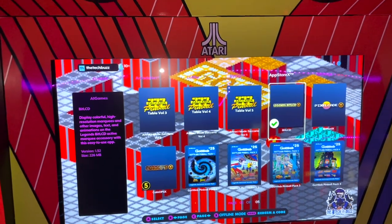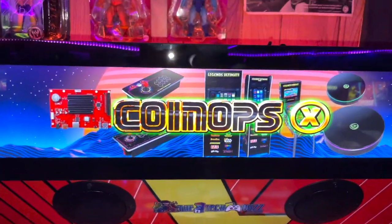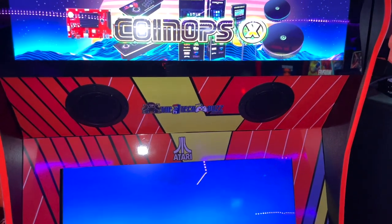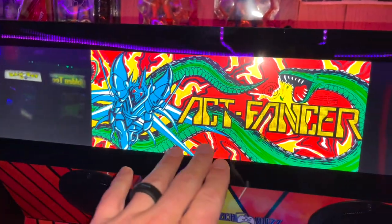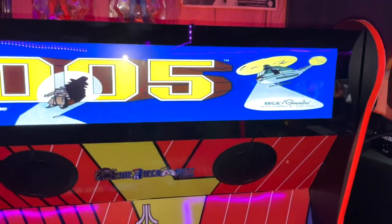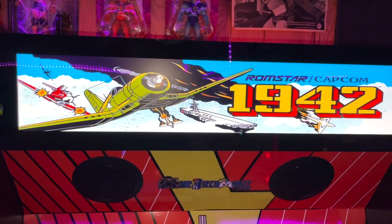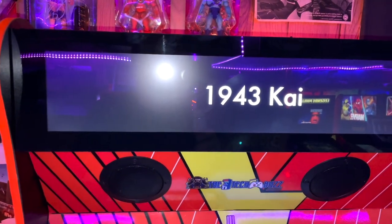Now let's go into CoinOps — you can see the brilliant CoinOps X marquee. We're going to launch this up and I just want to show you some of the titles and how it looks. I have tons and tons of games and I don't have all the artwork for them. Here's some of the ones without stretching — you've got Act Fancer, it's got the cool background but missing some of it. Some are a bit stretched, which I didn't really like. And then 1941, 1942 — I'm going to have to go through and find some different marquees. If you didn't find the marquees, it would just show basic text like that.